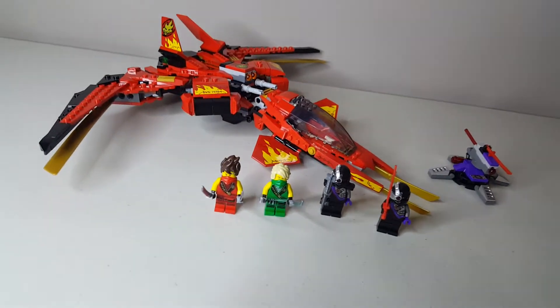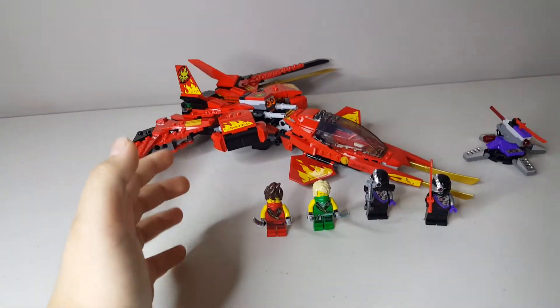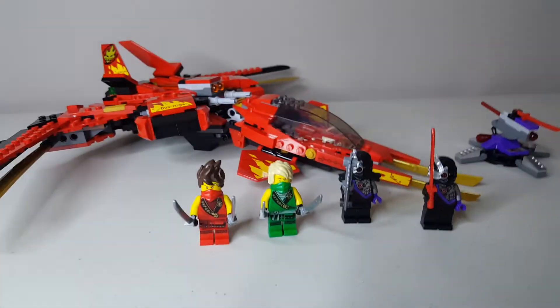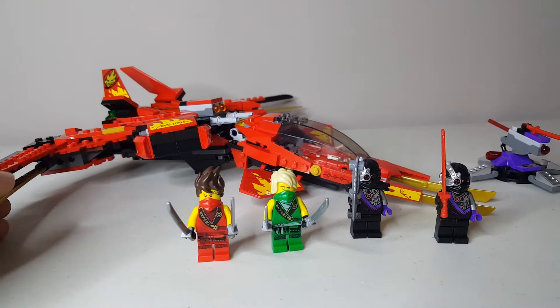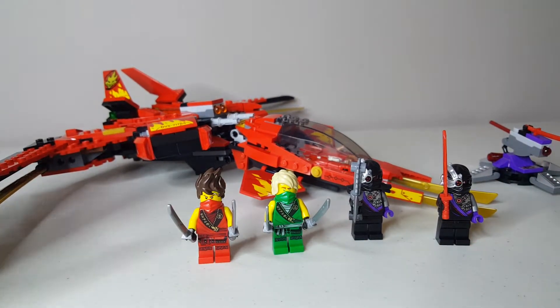Hey everybody, it's me LukaLDG. Welcome back to another video. Now in today's video, we are going to be reviewing the Ninjago Legacy Kai Fighter. I actually did an unboxing video of this set yesterday and I just finished building it today. This set looks really nice, so let's go ahead and take a look at it.